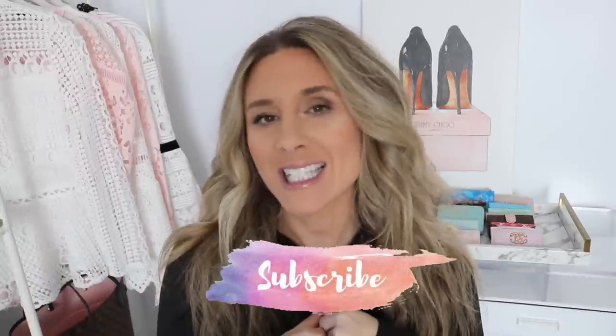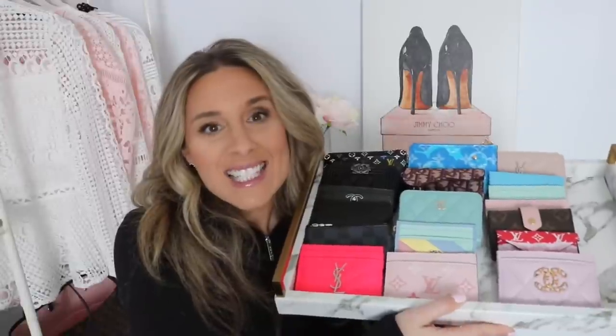Hi guys, welcome back to my channel! I hope you're having a fantastic day. In today's video I am super excited to be sharing my luxury cardholder collection. On Instagram I put a question out asking what kind of videos you wanted to see, and a lot of you said a cardholder or SLG collection. So without further ado, if you're new to my channel make sure to hit that subscribe button — and if you want to see my luxury cardholder collection, keep watching!